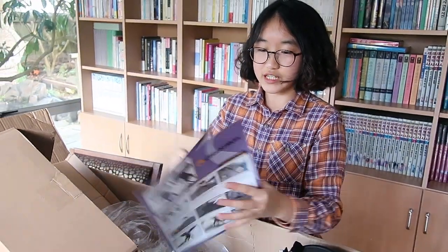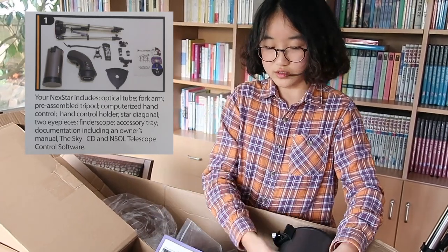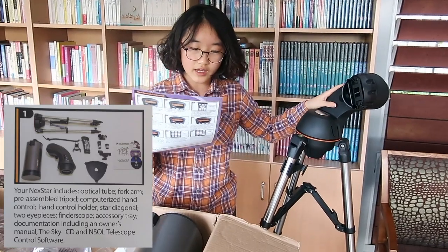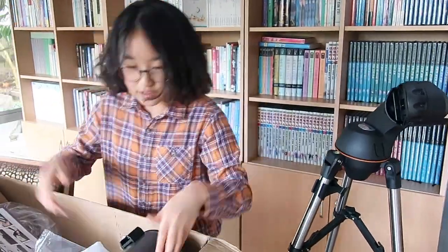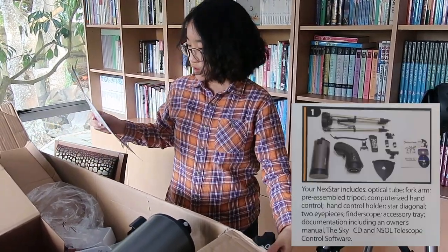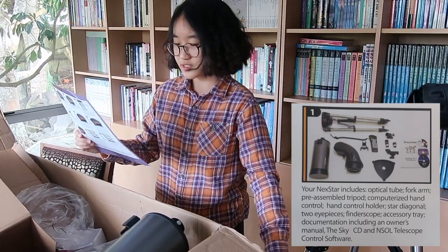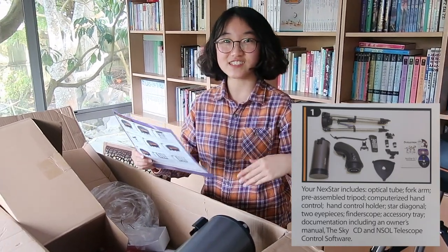Now we're going to go over the quick guide, which will help us put things together. Step one: your NexStar includes an optical tube, fork arm, pre-assembled tripod, and computerized hand control — which is the remote control I showed you before. And there's also a hand control holder, which we'll figure out later.